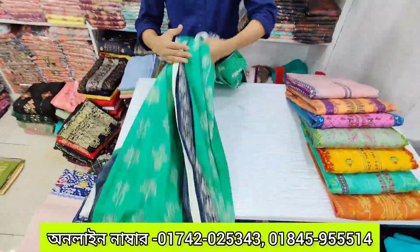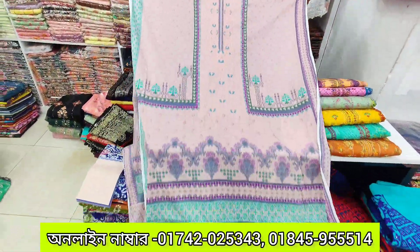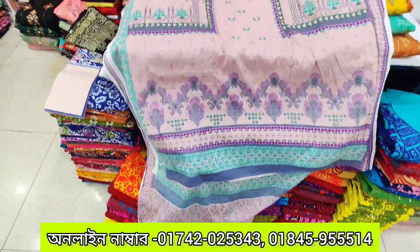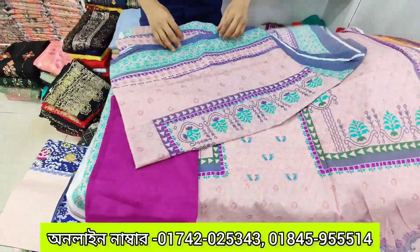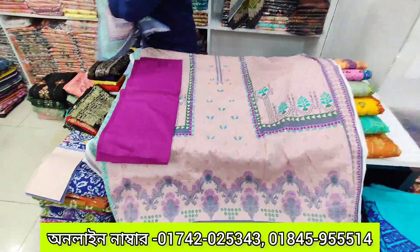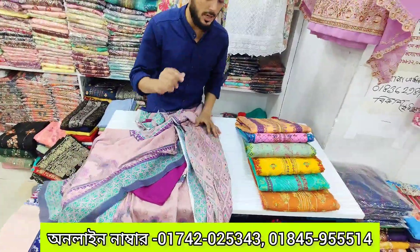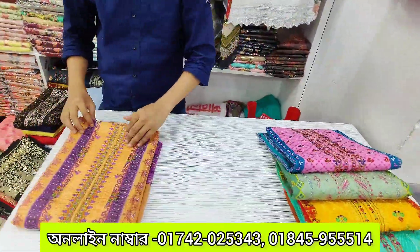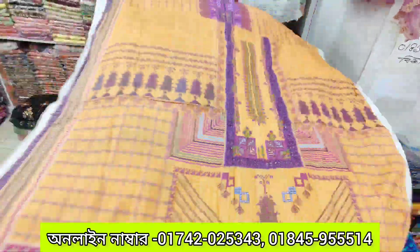It is a light color and it is a very good color. It is a beautiful color. The price is 75% wholesale. It is $400. The wholesale price is $400.